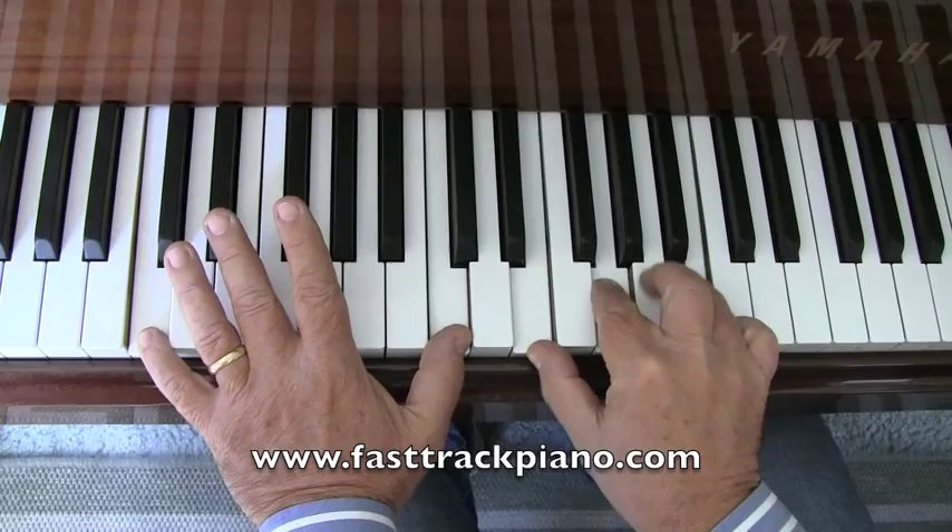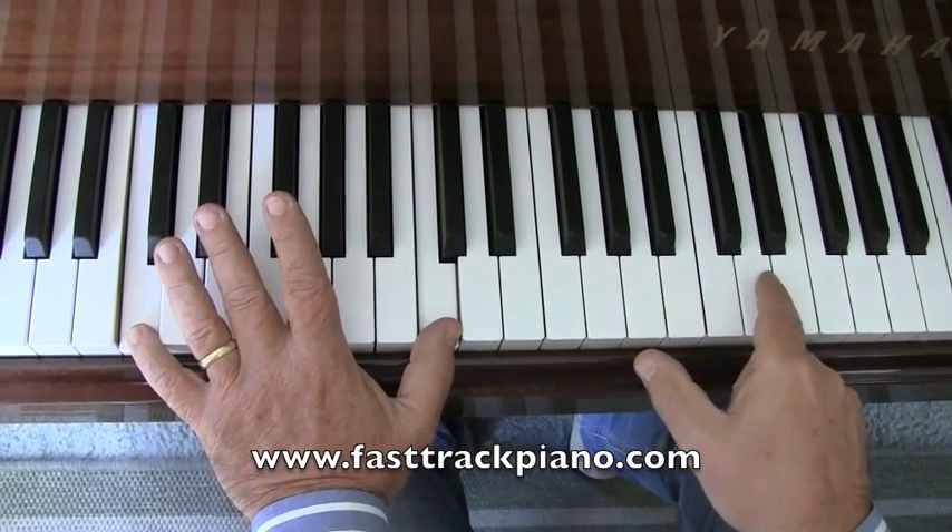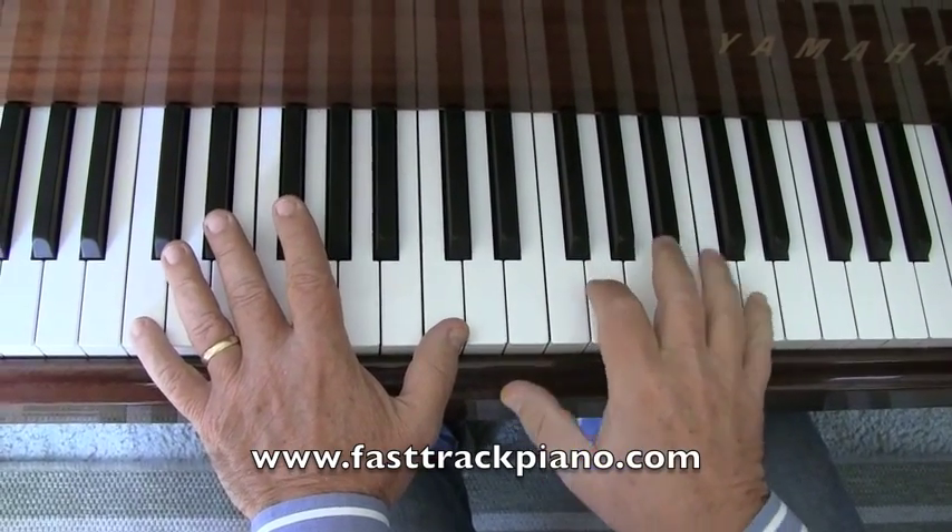Then it comes down to a B instead of D. So you've got three on D and one on B.